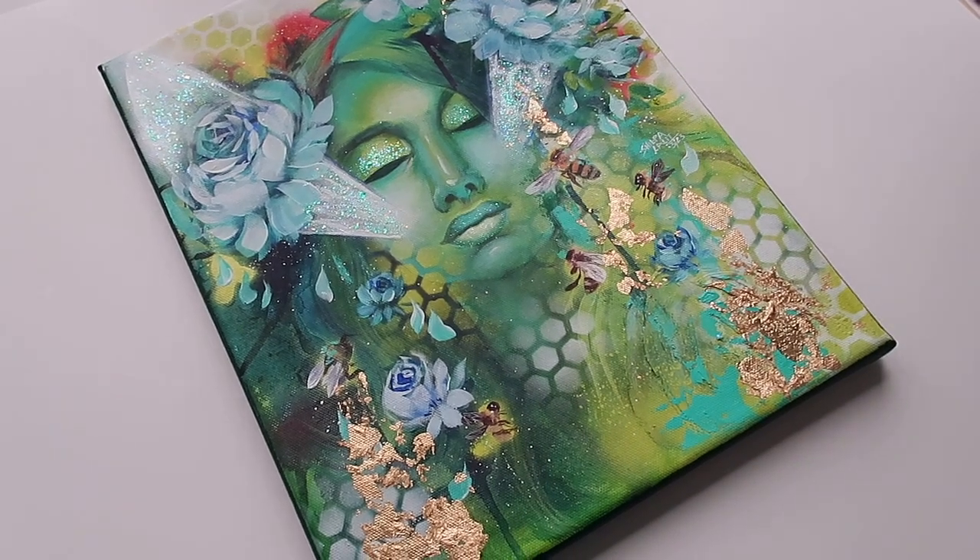On top of that, we are in the season of spring and summer — the flowers are blooming, the bees are buzzing — so I thought this will be the perfect time to get that inspiration on the canvas. Now let's talk about what we'll be learning in this class.